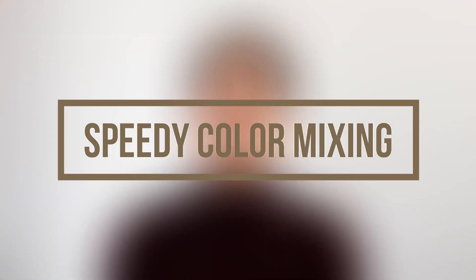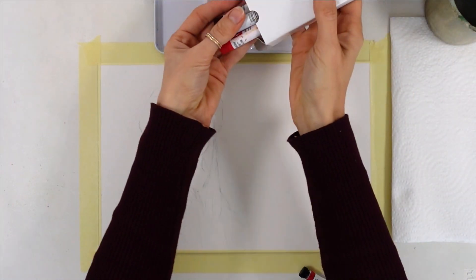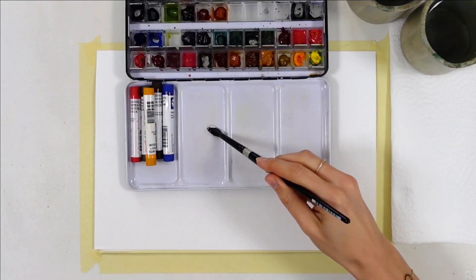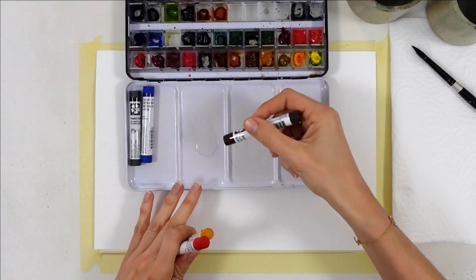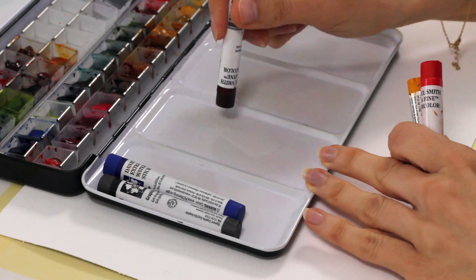The first hack is an incredibly quick, easy, and clean way of mixing colors to the consistency you desire, and there are several ways to do it. The first one is to wet your mixing tray and just rub the stick into the water. It takes seconds to go from a watery to a much thicker mix of paint.